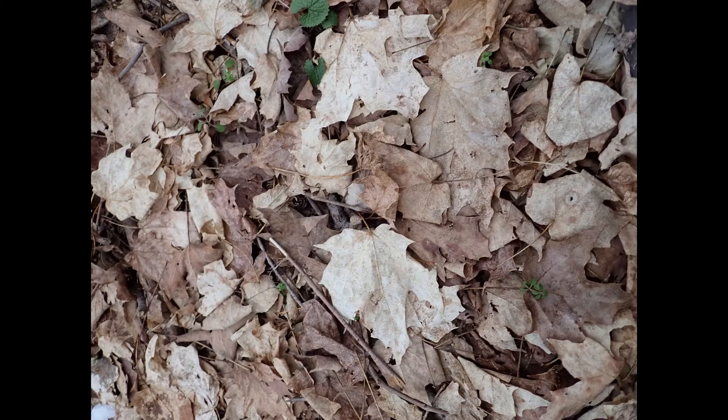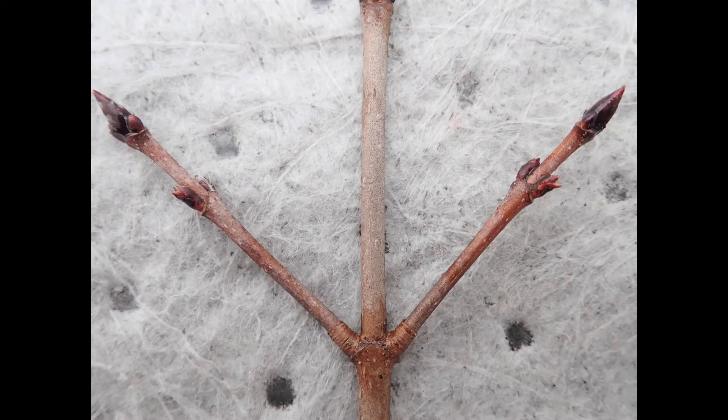Identifying deciduous trees in winter using leaves you find on the ground underneath them is not a reliable method. A more accurate way is to examine a combination of bud, twig, and bark characteristics of the tree in question.